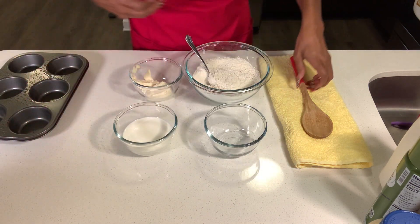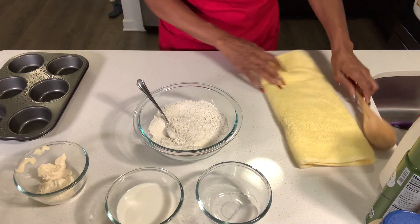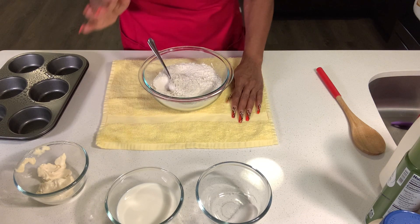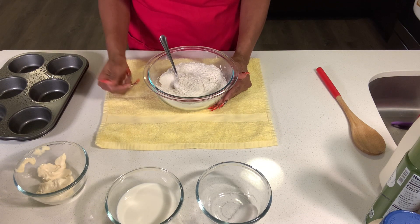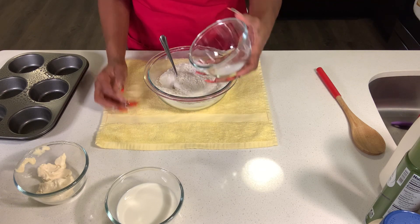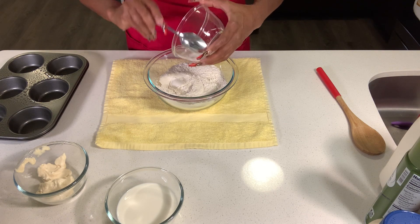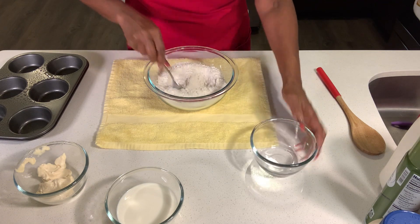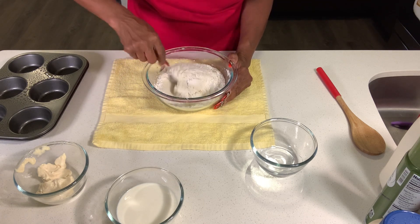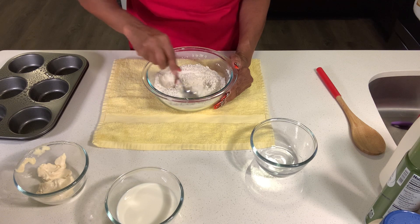Because I have glass bowls that tend to make a lot of noise, I'm going to put a kitchen towel underneath the flour bowl, because the flour bowl is our main bowl. In my flour bowl, I'm going to add the sugar to the flour and stir to incorporate them together. I think the sugar and flour are incorporated pretty well.